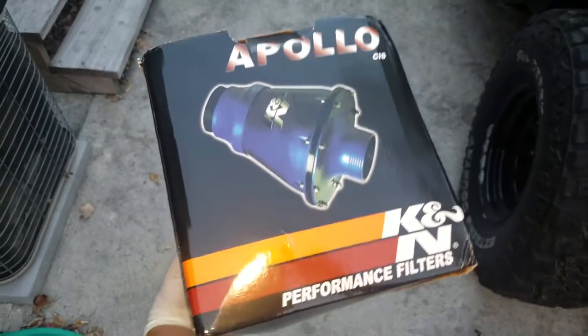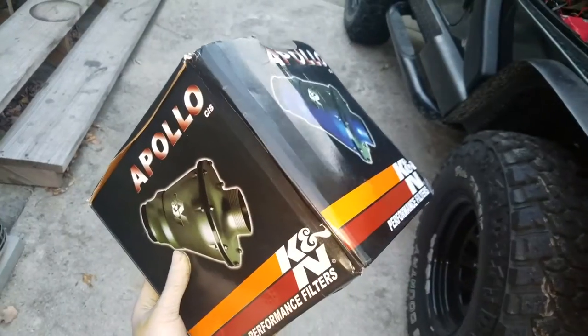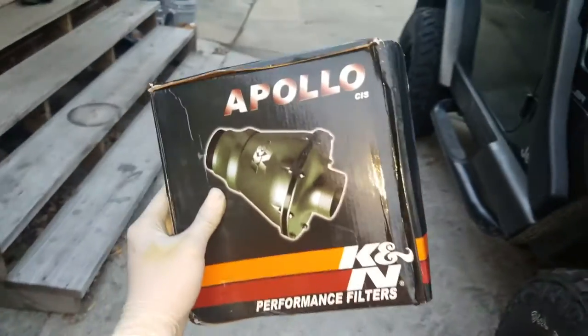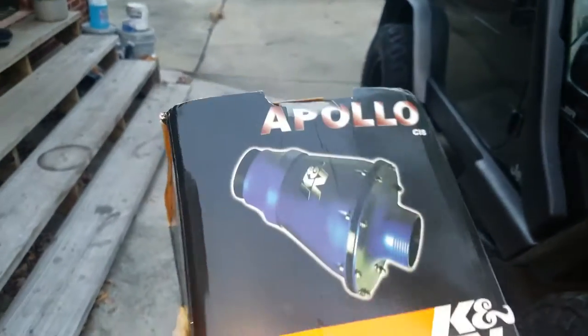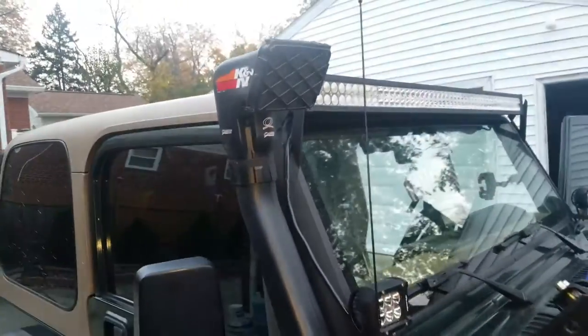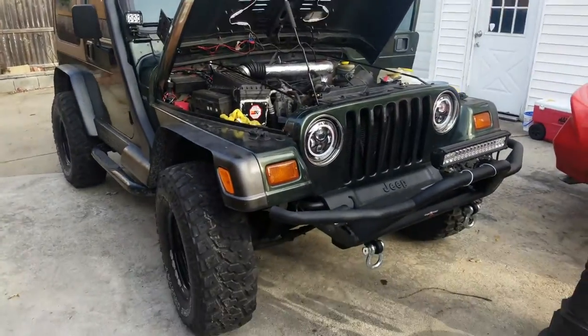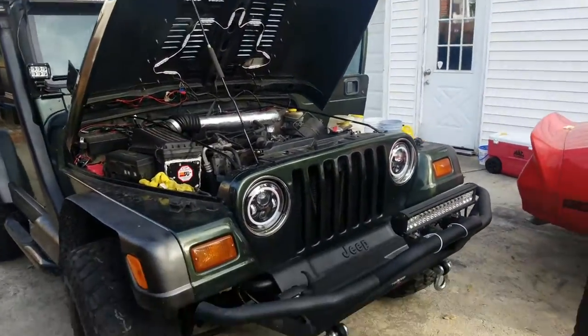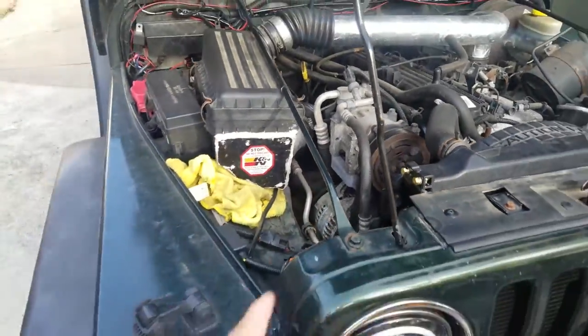Today we will be installing this Canon Apollo inline air filter. This is going to be replacing my stock airbox in the Jeep, and it's gonna be connected straight to my snorkel right here. This is how my Jeep sounds now with the stock airbox — you can see it's connected to the snorkel.